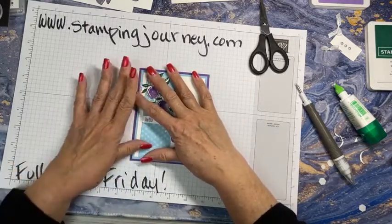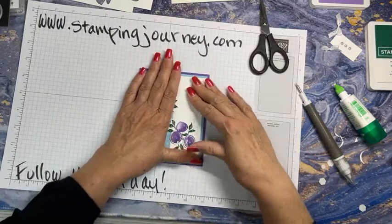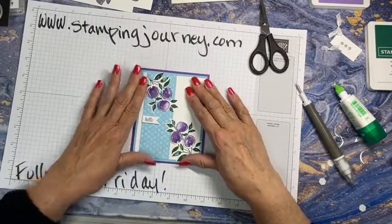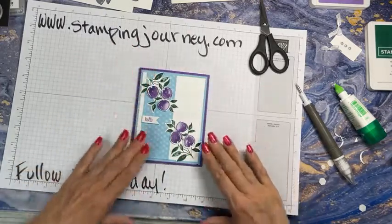That was one of the — at Christmas time, I run out of that paper all the time because I tend to go to that Shaded Spruce. Although now this year I'll have the Evening Evergreen, and I do love that too. We'll see what happens.